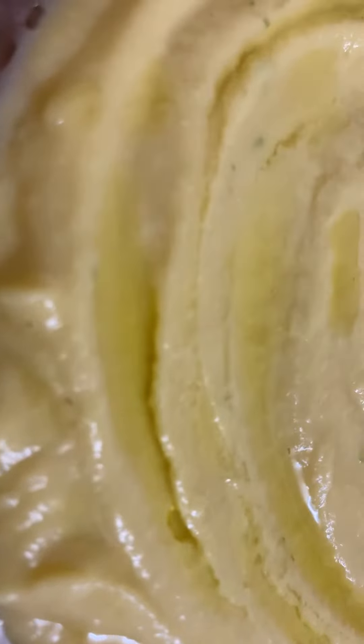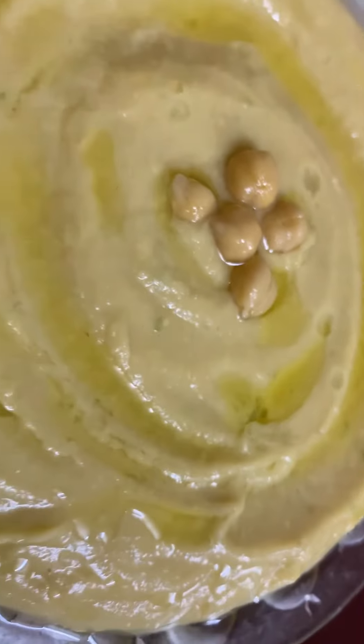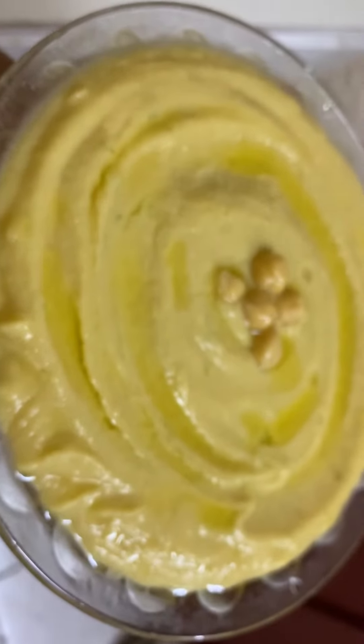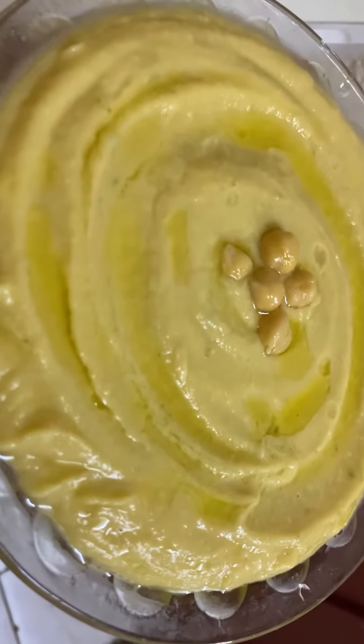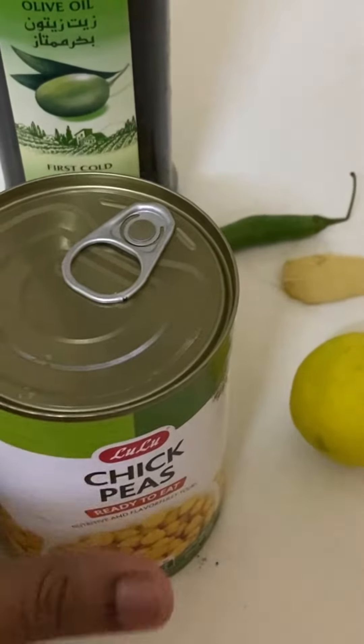Assalamualaikum guys, welcome back to my channel. I am here with a special hummus recipe. We are going to use a lot of tahini and other ingredients.